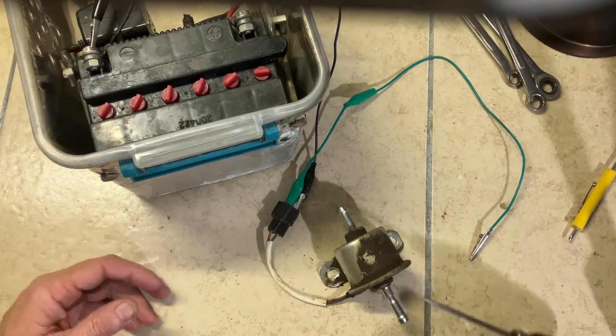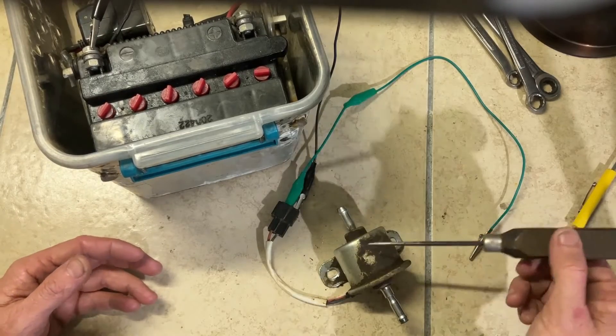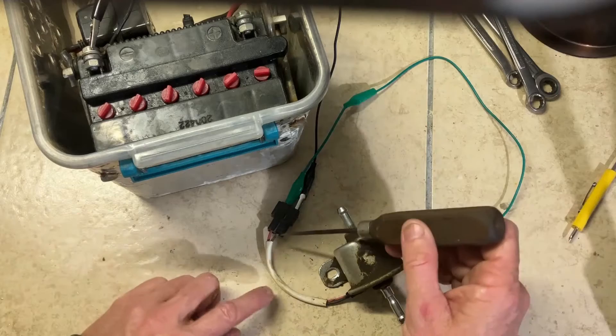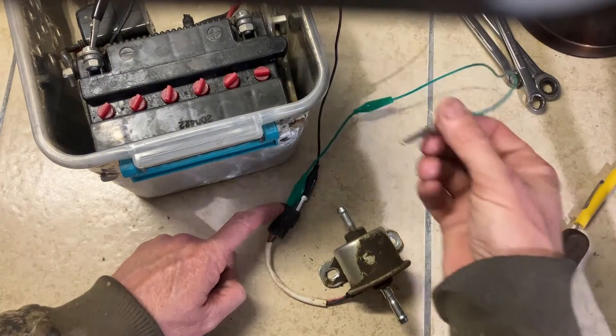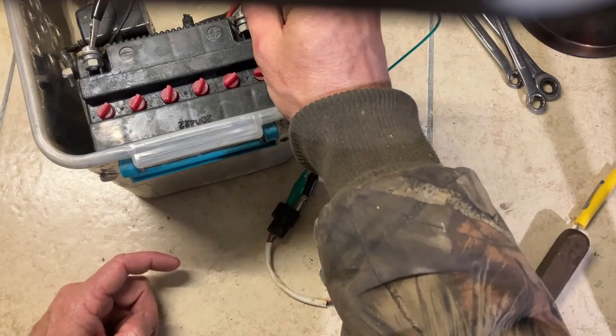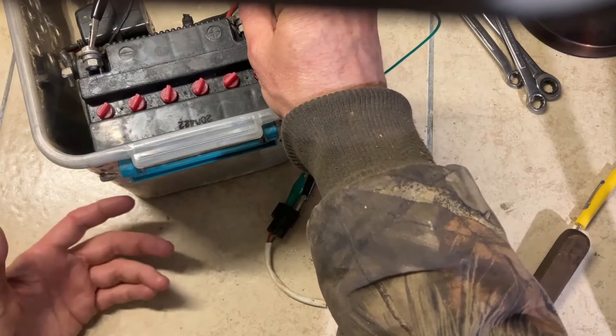Before you replace the pump, you need to verify if your pump is bad or you have a wiring problem. This is the negative and this is the positive. On the negative side, you can hook to the negative post. On the positive side, the red wire here, you can hook it up and touch the battery to see if the pump works.